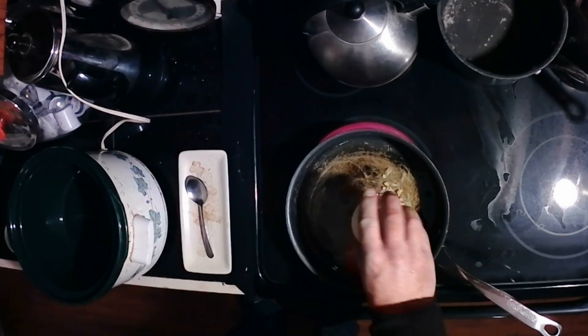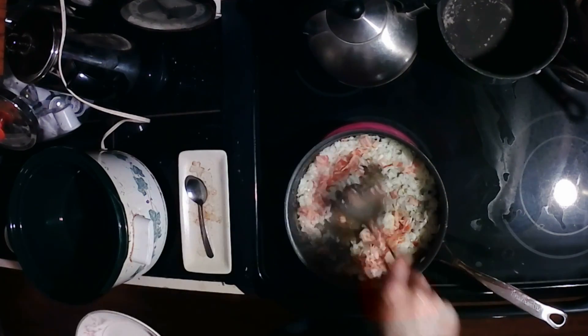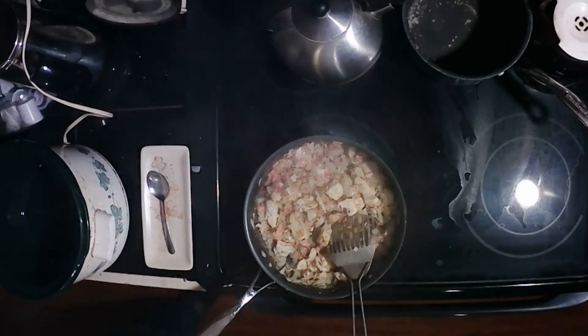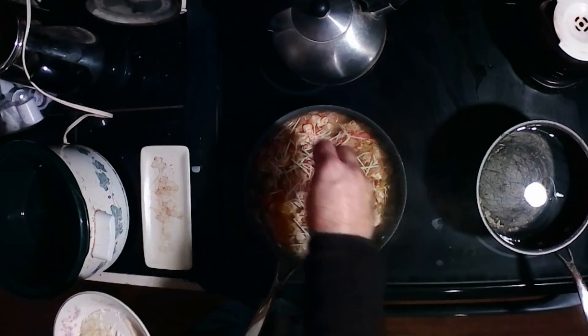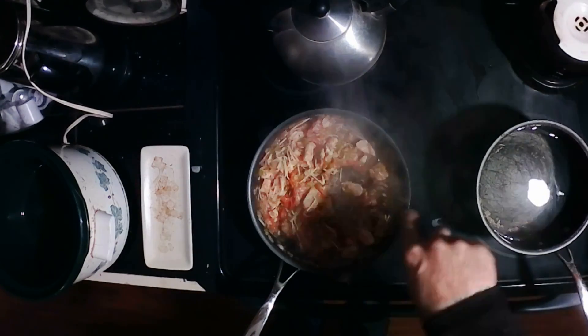Heat oil in a pan and fry the garlic, the onion, the bacon, and the chicken for ten minutes. Add the chili peppers, the tomato, the cooking sherry, and half the cheese. Salt and pepper to taste. Cook uncovered for 20 minutes.